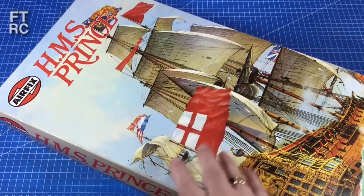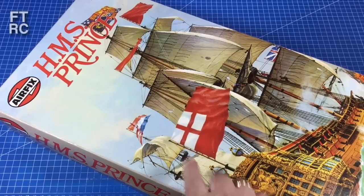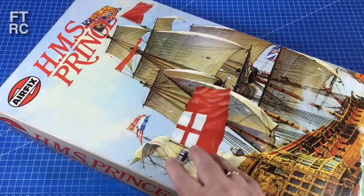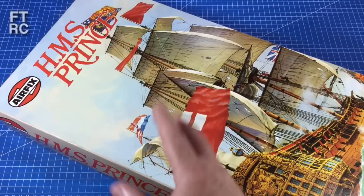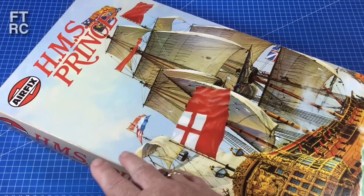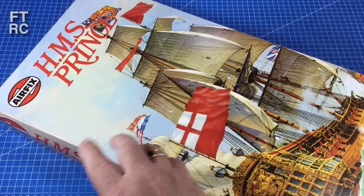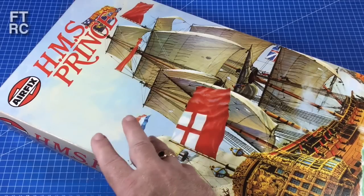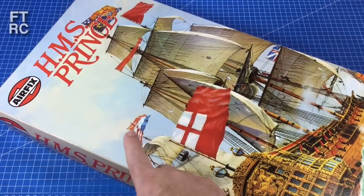I'd given up on ever finding one of these kits, especially in good nick. And then lo and behold, ScoMo, our Prime Minister here in Australia, gave us a Christmas bonus. He slapped some money in my account and I didn't even know I was getting it. My bills were paid, budgets were good, so I got on eBay and had a poke around for some ship kits. Lo and behold, two HMS Prince kits from Airfix appeared.